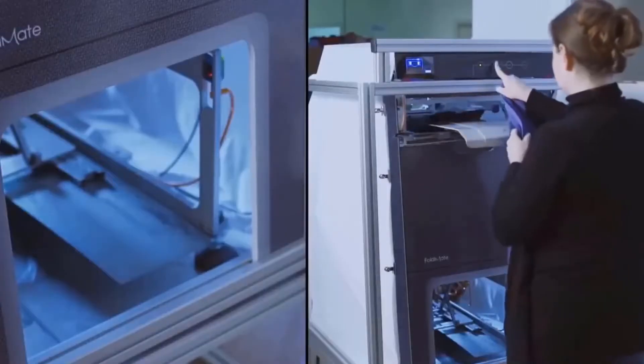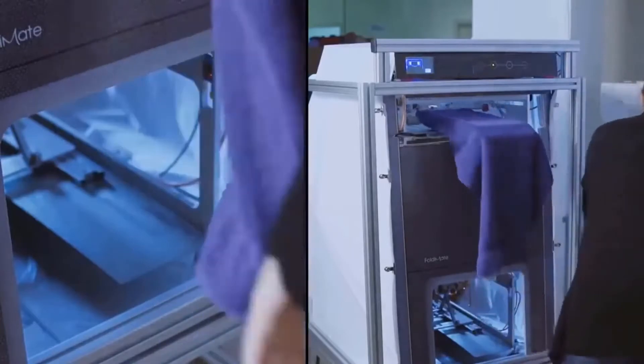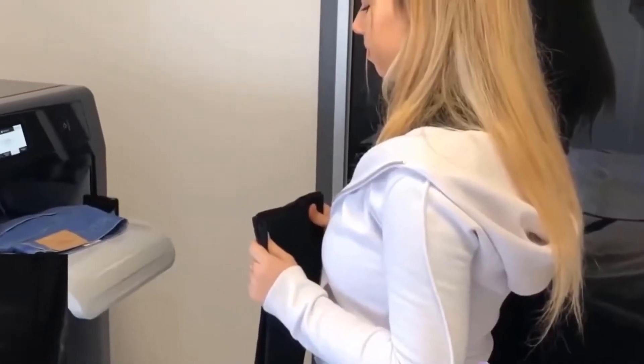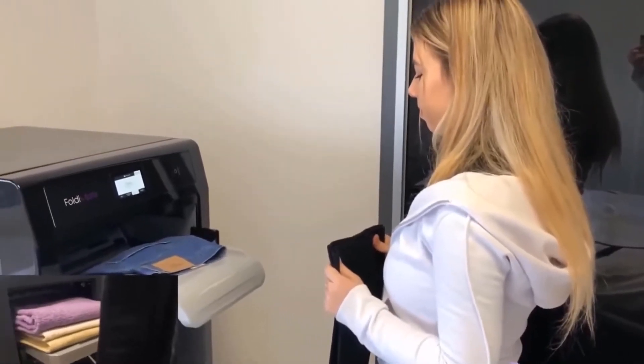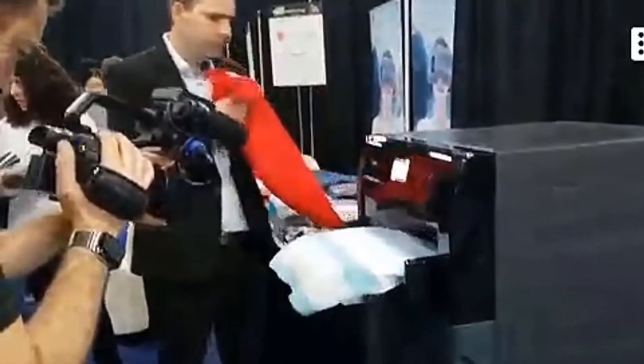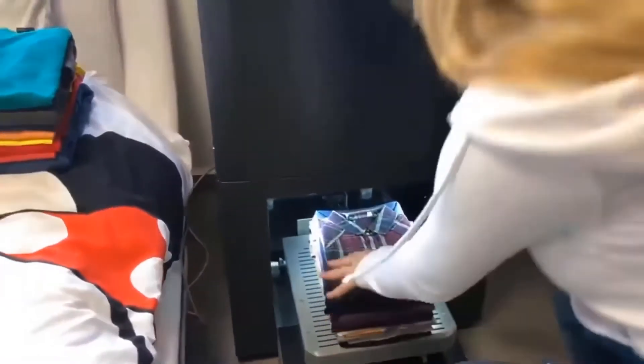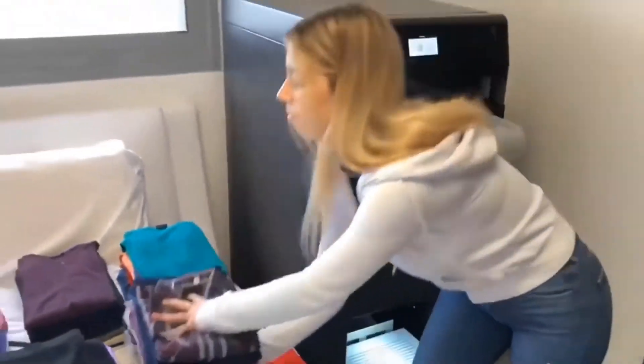With smart robot properties, the machine can adjust the folding methods based on your preferences, item type, and sizes. The machine can complete three different processes: folding, steaming, and de-wrinkling. While it only takes up to 10 seconds to fold each item, de-wrinkling will take 20 to 30 seconds, and depending on fabric thickness, it's possible for the machine to process 10 to 30 items per load.